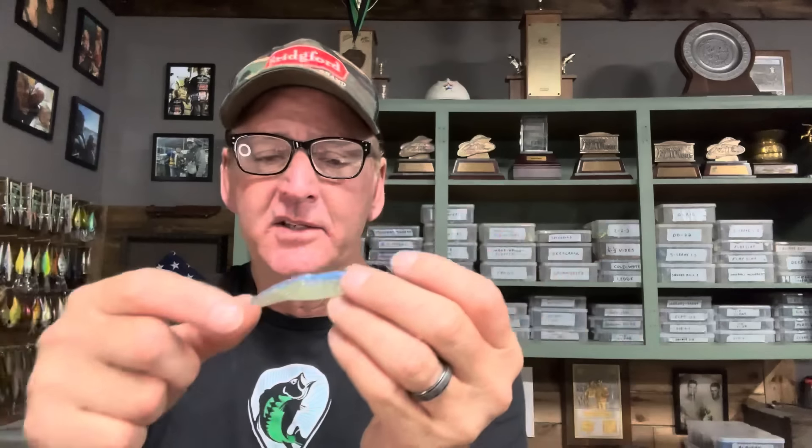When you rig it like this, it's really important to have the nose down, because when you jerk the fluke it's going to dart down in the water and go side to side — it's never going to pop out of the water. The swivel keeps it from twisting, so you get better action and completely eliminate line twist. The big advantage is that the hook point is fully exposed, so when fish hit it, it releases slightly and you get a solid hookup every time.